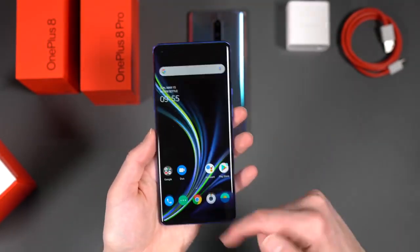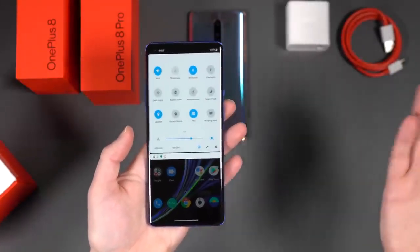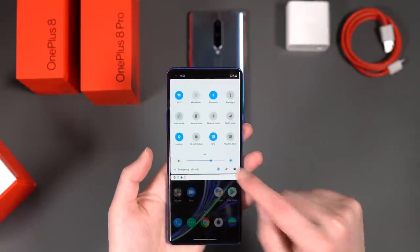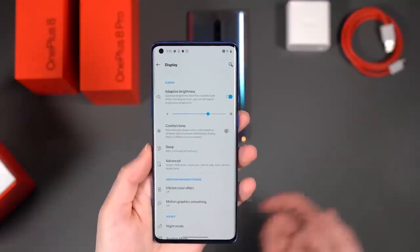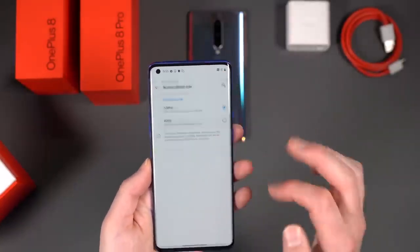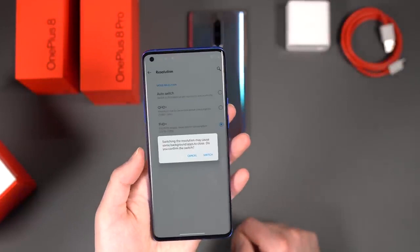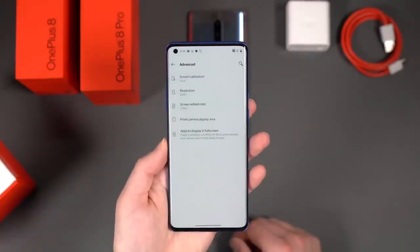I'm into software on the 8 Pro. Google's navigation gestures are here. It's Android 10 — Android 11 is still in developer preview. OxygenOS is on top, OnePlus's skin that's still very minimal yet continues to add useful features. There's a new Comfort Tone feature that automatically adapts screen color based on ambient light. Interestingly, when switching to QHD resolution, it stays at 120Hz — unlike Samsung, which drops you to full HD for 120Hz. So you get QHD at 120Hz simultaneously.